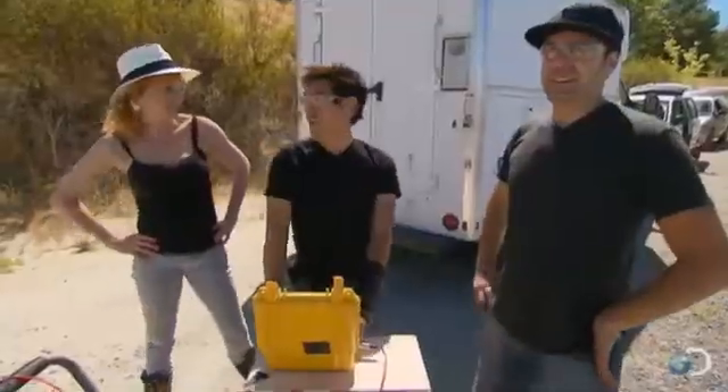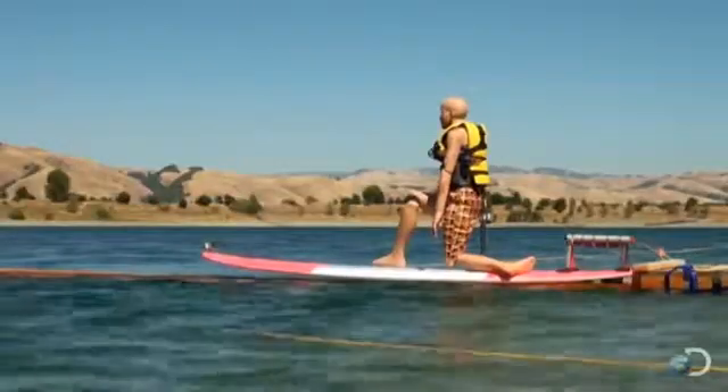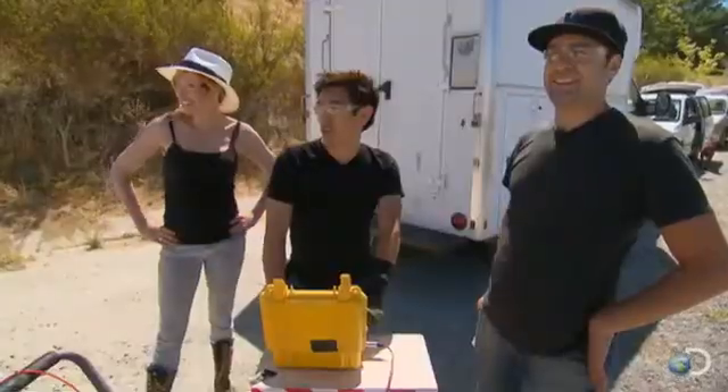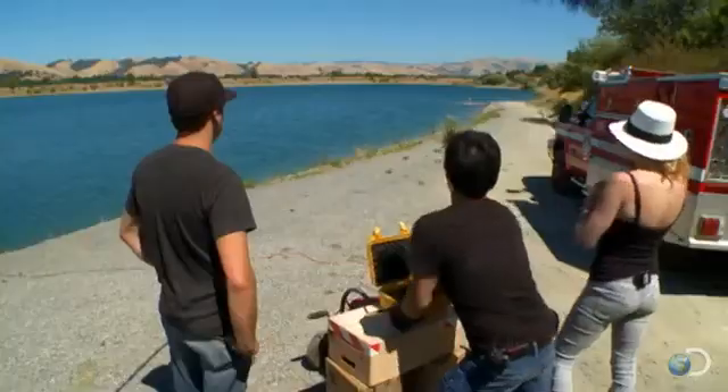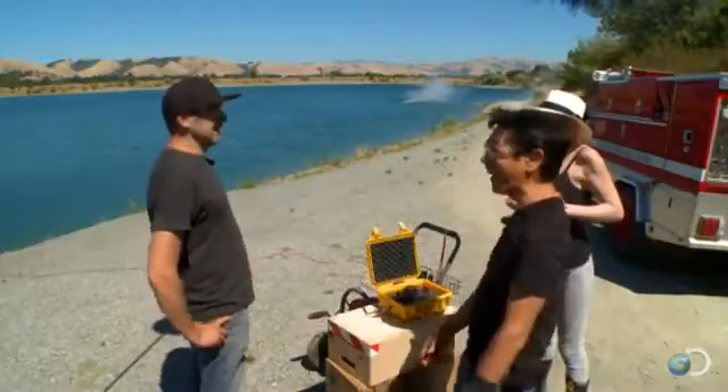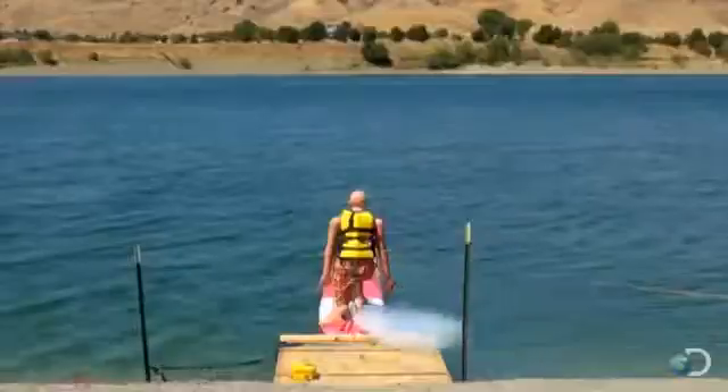This is Rocket Surfer with One Big Rocket. Here we go — in three, two, one. That looked a little dangerous. That is a lot of thrust. That was a crazy flip.